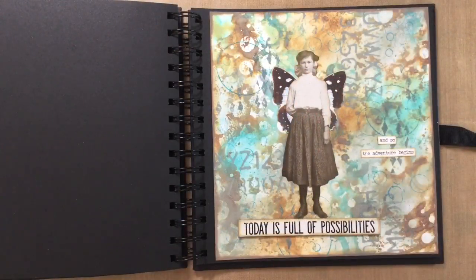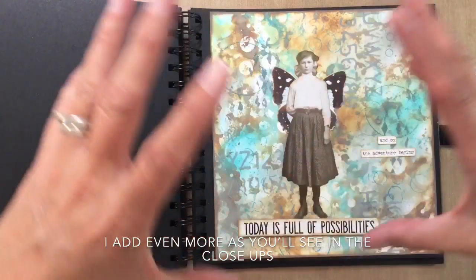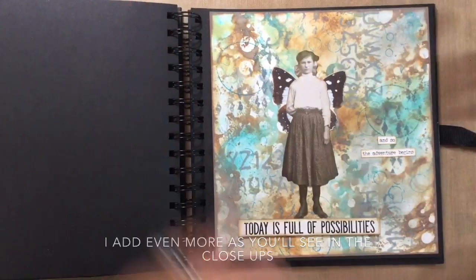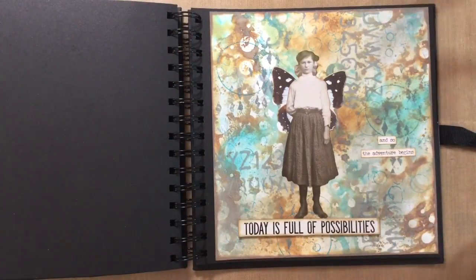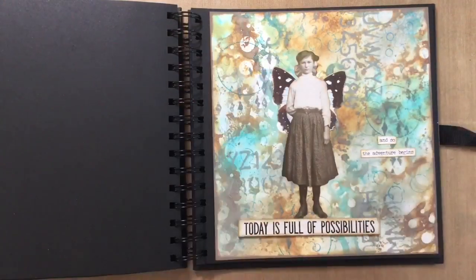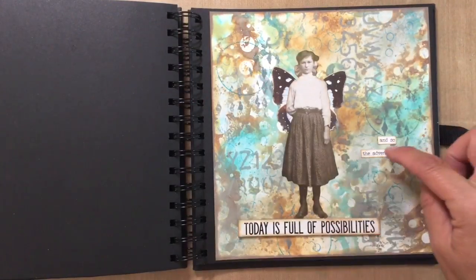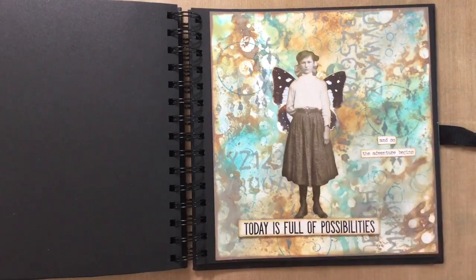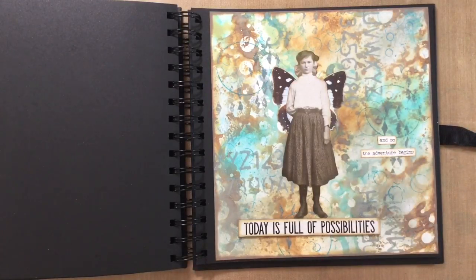So here's my finished page. I just love it — I just love the way this one has turned out. I love the colours and I think it works really cohesively together. I've added a few extra circles just to try and balance the page — I looked at it and tried to assess where it needed a few extra tweaks. And then I just added another one of the Tim Holtz quotes — this is from the Tim Holtz Ideology Small Talk. So we've got 'today is full of possibilities' and 'so the adventure begins.'